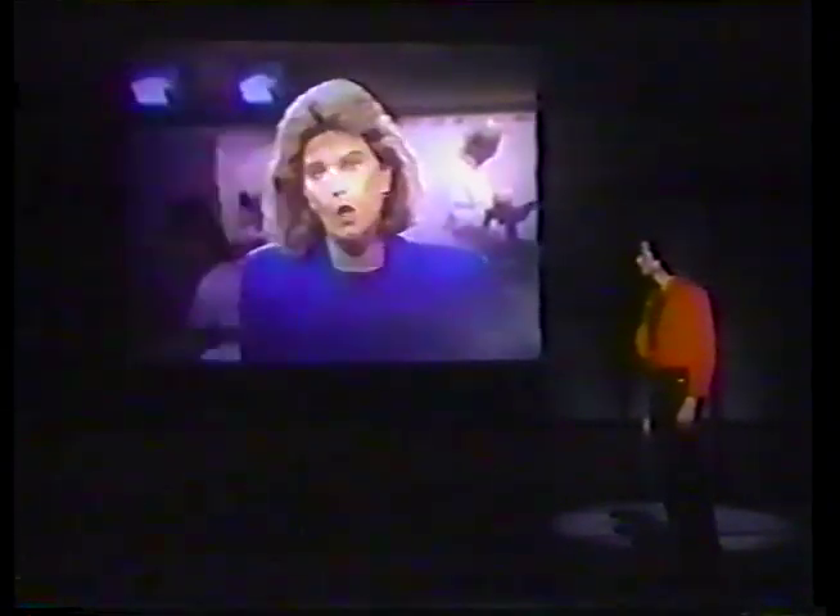We interrupt this program for a special report. We've just received word of a man about to jump off the side of the First National Bank building here in Sorbit, South Dakota. Our remote crew is standing by at the scene. Don't jump! I repeat, don't jump! Oh no, not again — this happens every time. I'm not going to jump, just get me down from here. Don't move! We're sending out our bed to help. Okay, but hurry!